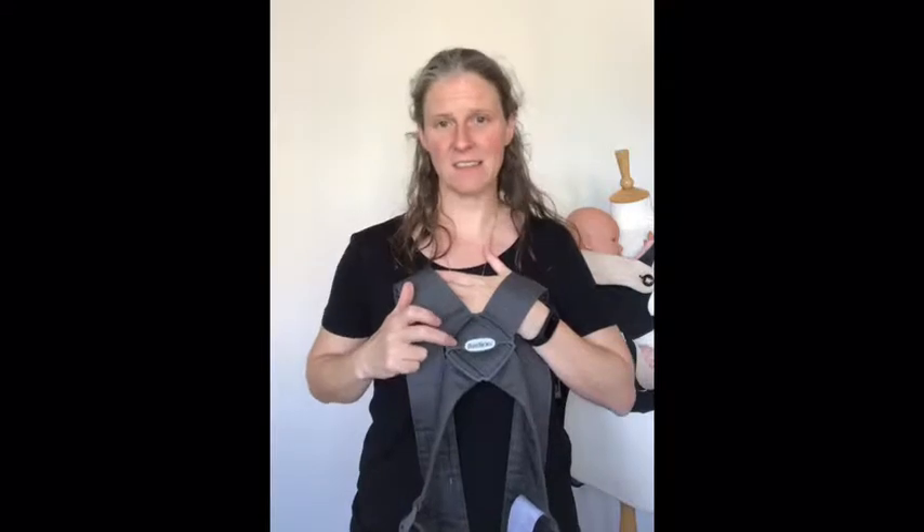So the carrier comes in two pieces — you've got the parent harness and the baby carrier. With the parent harness, one of the important things to remember is that this plastic section on the back of the straps is moveable. So when you're wearing the carrier, make sure that where the straps cross is fairly low on your back, round about between your shoulder blades or bra strap level is where most people find it comfortable.